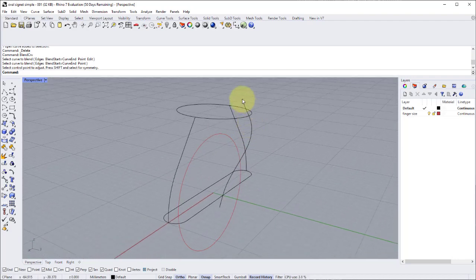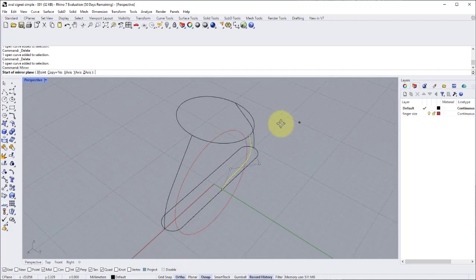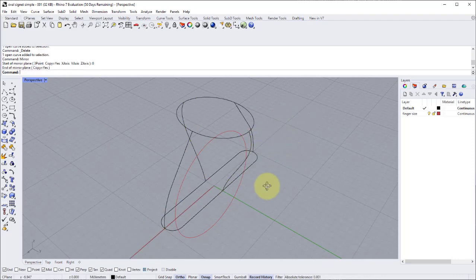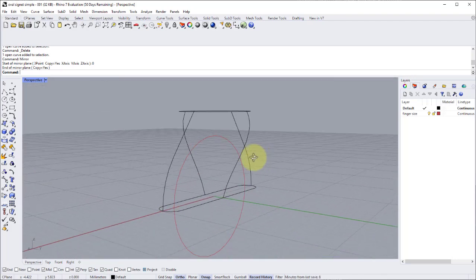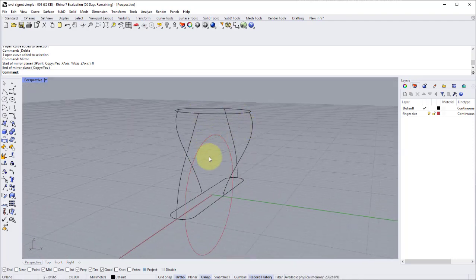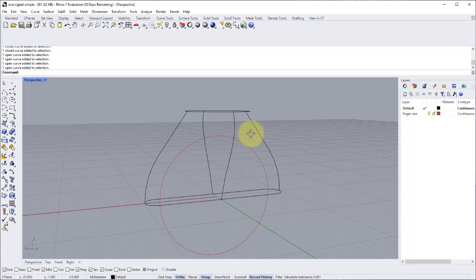Back in perspective, we can see the other sides of the skeletal form of our signet ring shoulders taking shape. We don't need the stick lines anymore, so delete them. Using the mirror command with ortho on and zero as the start point, we get the other half in place. Now we have six curves — four open curves as rails and two closed curves as cross-sections — as input for a much more sophisticated surface.